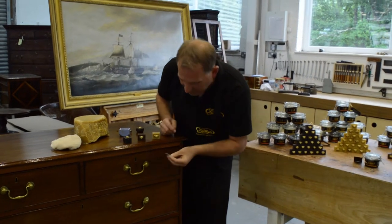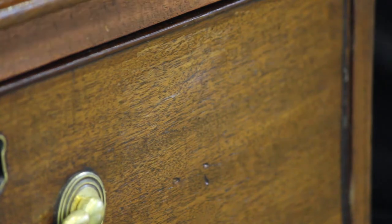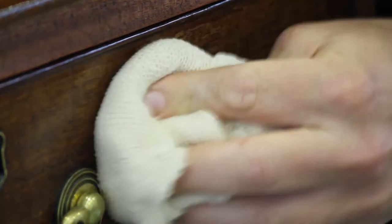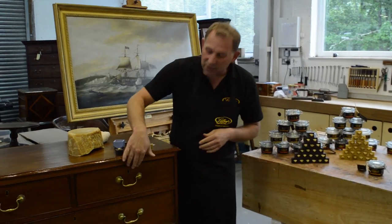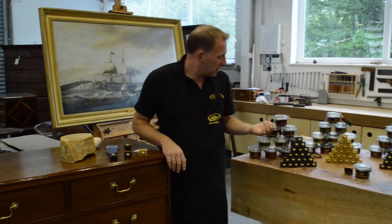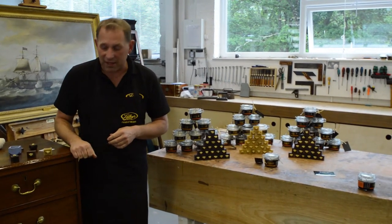There we go, I've just taken the excess off. If you need to, you can just buff around that area. And of course, to really finish it off, you could go over the top with the wax polish — the antique gold or the rose gold would go quite nicely over the top of that scratch.